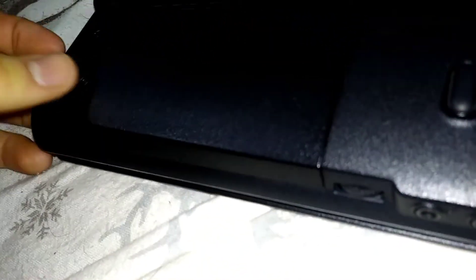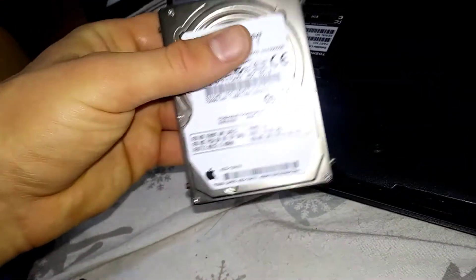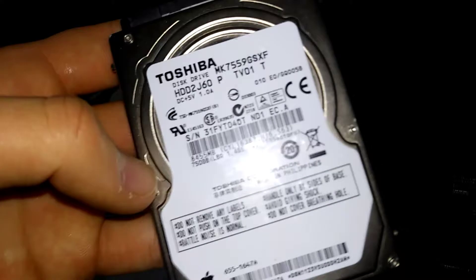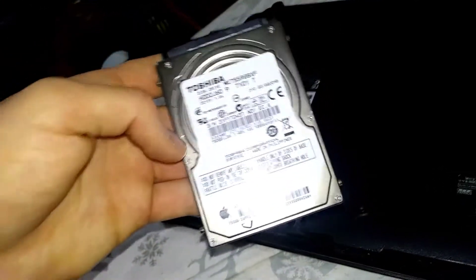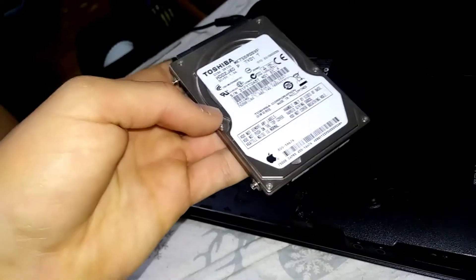Another thing I noticed about this computer is that there's no hard drive in this one. But I have this Mac hard drive here, and it's also made by Toshiba, so maybe this will work. It's probably not going to boot to Mac OS, but maybe it'll change something. Let's try it out and see if the hard drive makes a difference.